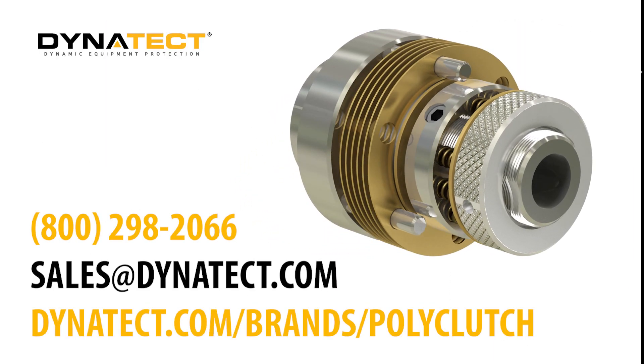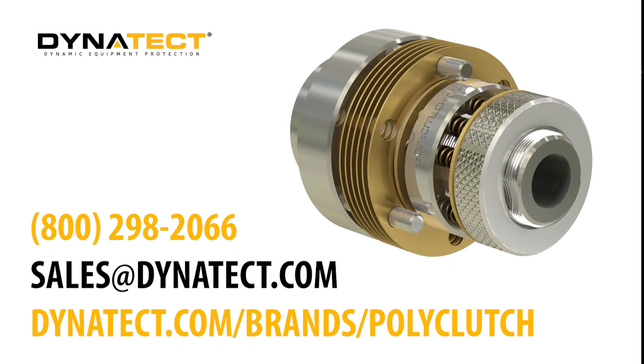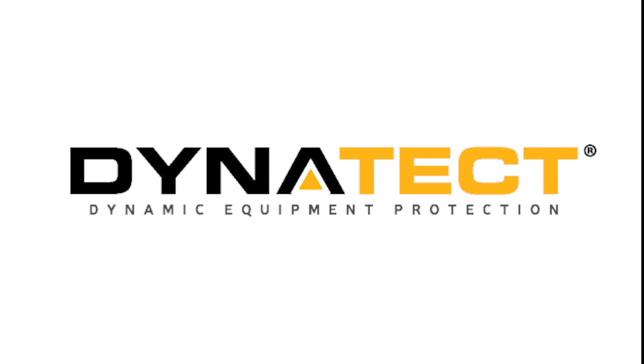Do you need overload protection or torque control? Get in touch with Dynatec to simplify the selection process for your next slip clutch application. For more information, visit www.dynatec.ca.